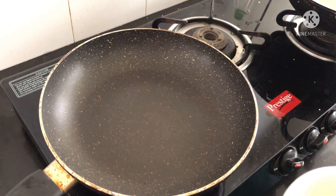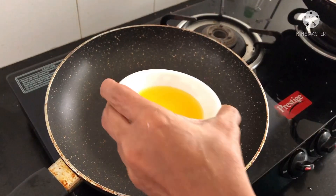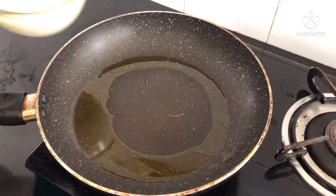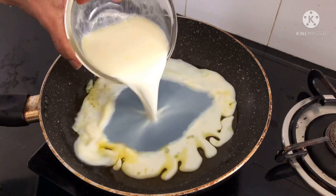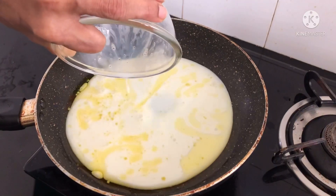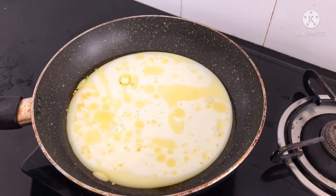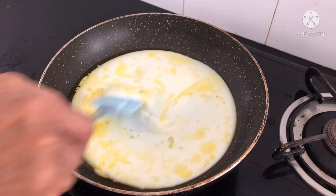Heat a pan on low flame and add ghee to it, and then add milk. Give it a gentle mix.